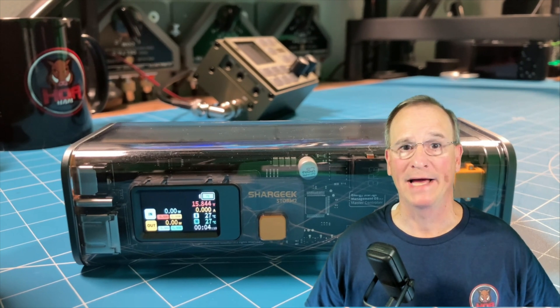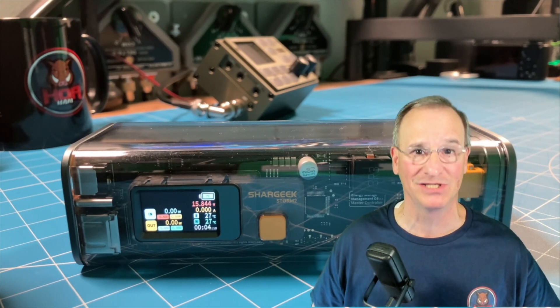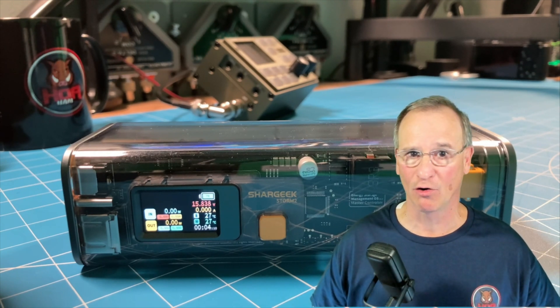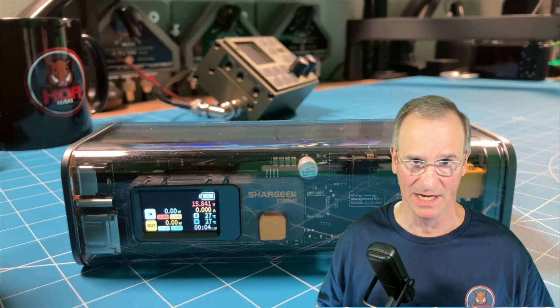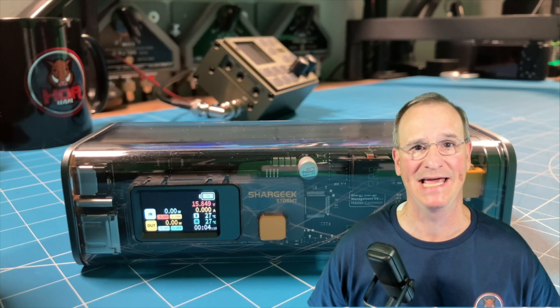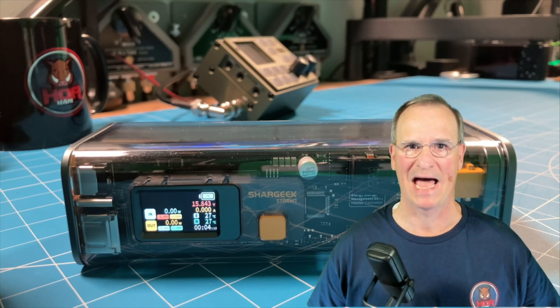Let's start with the reasons why I wanted to hate this power station — and yes, it's a power station. It allows for pass-through charging, you can charge it with a solar panel, and while you are using it you can plug multiple devices into it. It doesn't have an AC outlet — it won't give you 110 — but it will give you multiple sources of DC power.